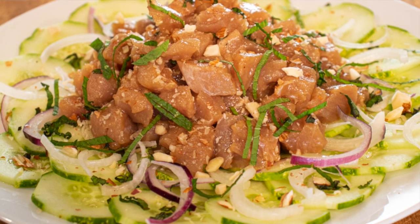Do you guys love poke? I love poke. And here's the thing, I very rarely use a recipe to make poke.